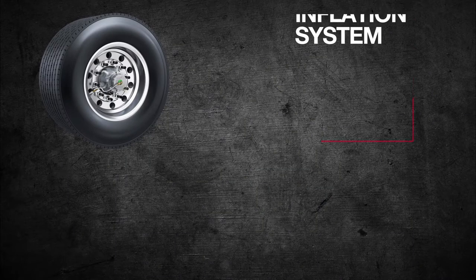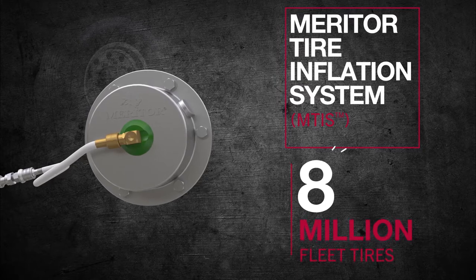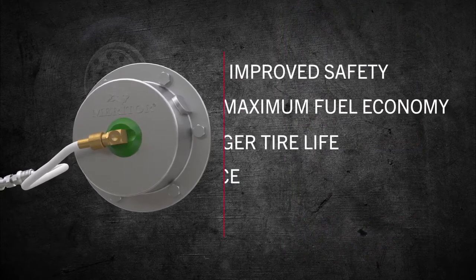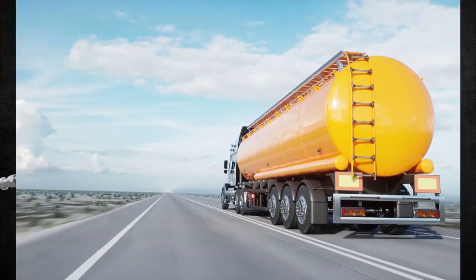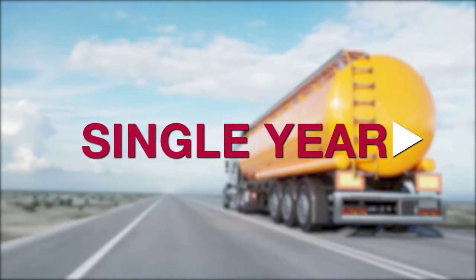MTA Tech 6 is available with our market-leading Meritor Tire Inflation System, which protects more than 8 million fleet tires by maintaining optimum tire pressure for improved safety, maximum fuel economy, longer tire life, lower maintenance, and increased uptime. It's easy to install on new and existing trailers, and payback is fast — usually within a single year.